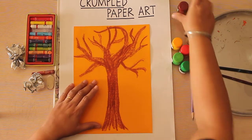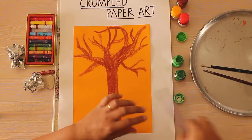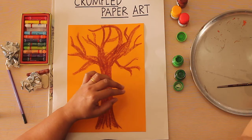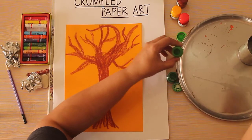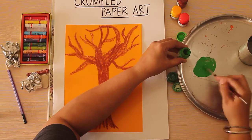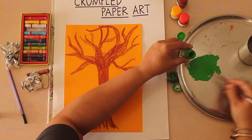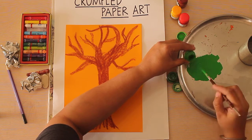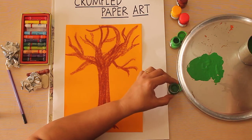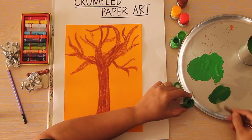We are going to take two colors for this — two shades of green: light green and dark green. So I'm just going to prepare the color first. You're going to need thicker color, don't make it too watery. So this is my light green, and now I'm going to use a little bit of dark green, so we are using two shades.